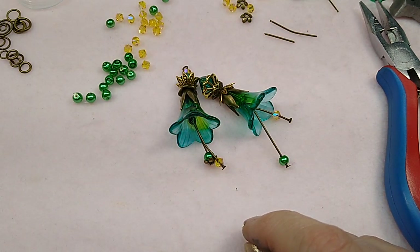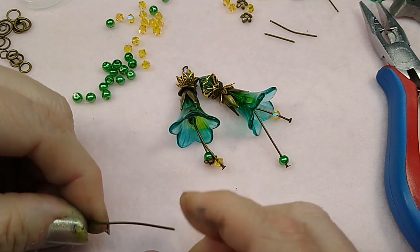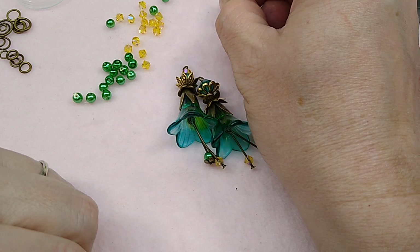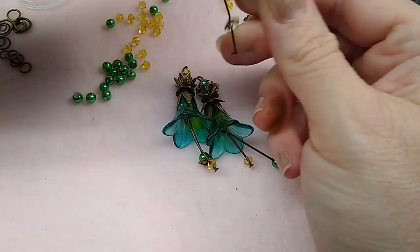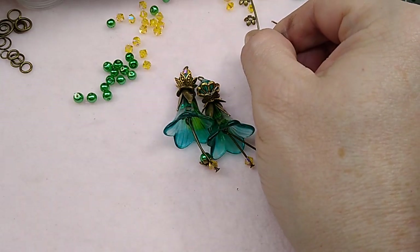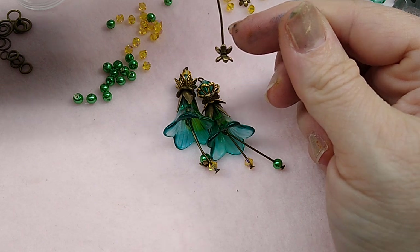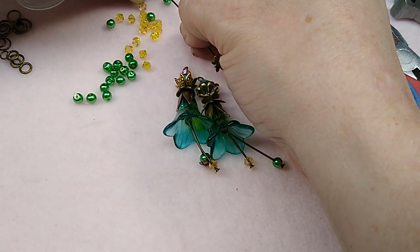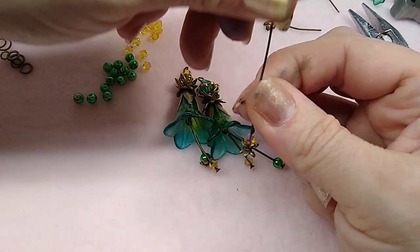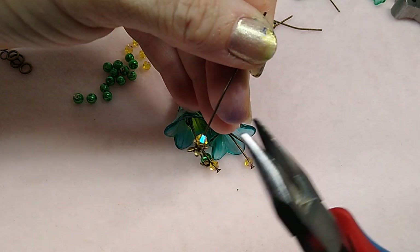I'm going to do one more. What do I want to do with my dangles on this one? I'm going to do this little bead cap facing down — I love to do these this way sometimes. Then I layer another one on top of it facing up, and I think that is so cute the way it turns out. I'm going to do a bicone on top of it just like that. See what a cute little dangle it makes.